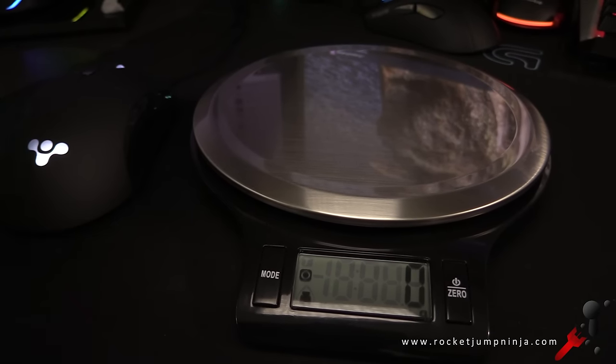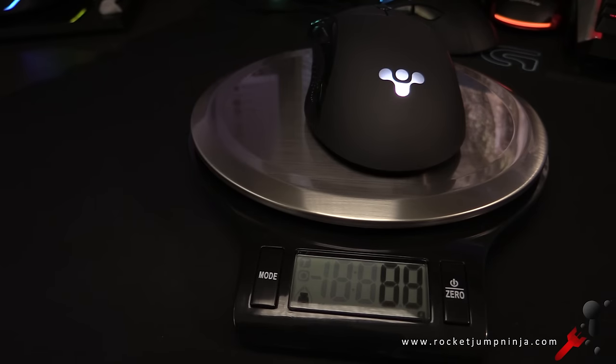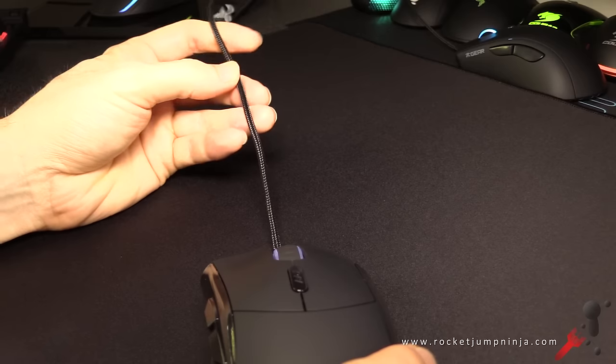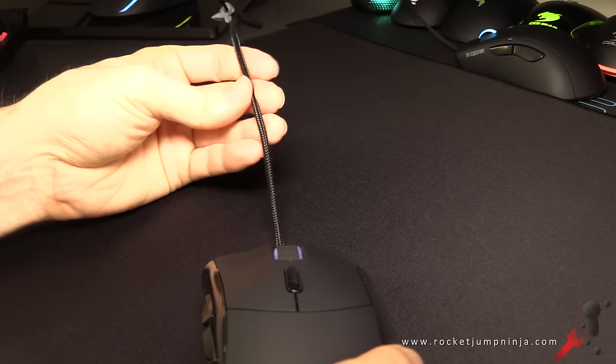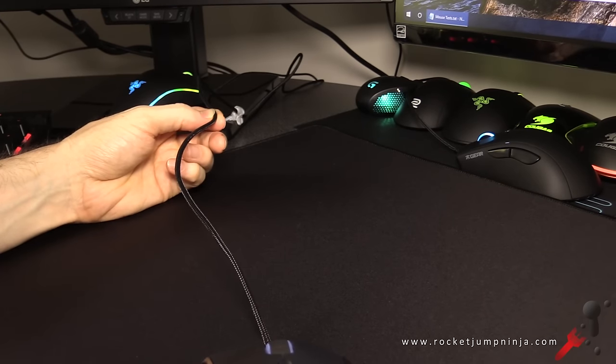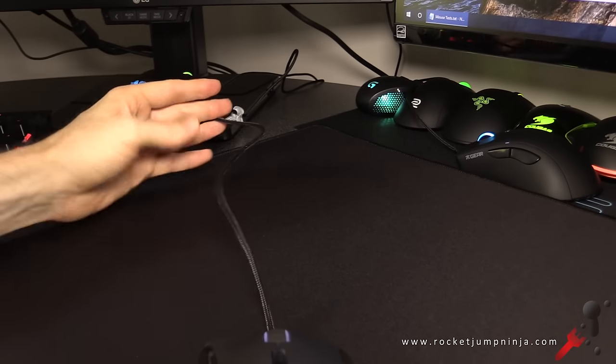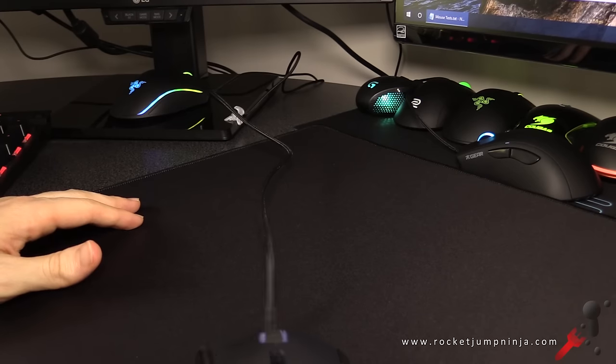Generally a mouse of this size would weigh about 95 grams, but it's actually 88 grams, even with a little bit of cable. The cable is braided but quite loose and flexible — I've just blue-tacked it as usual. It holds its shape in some sections, and the standard length is probably about 1.8 metres.